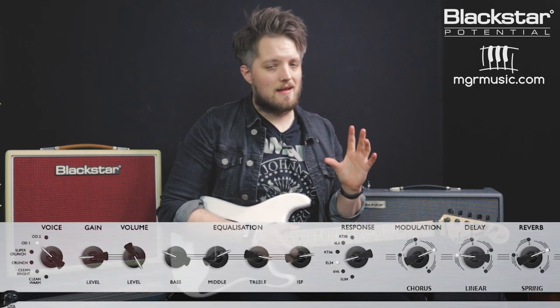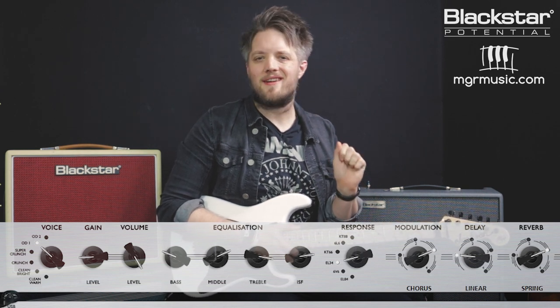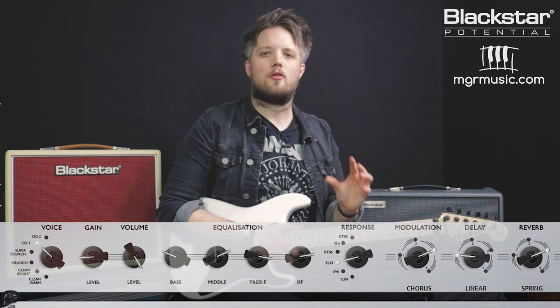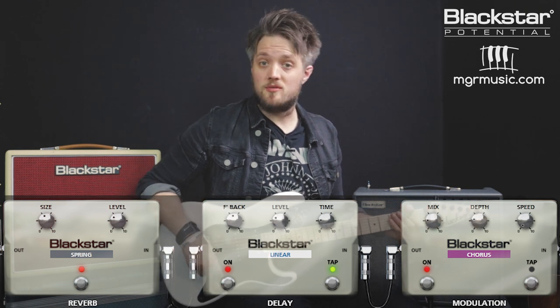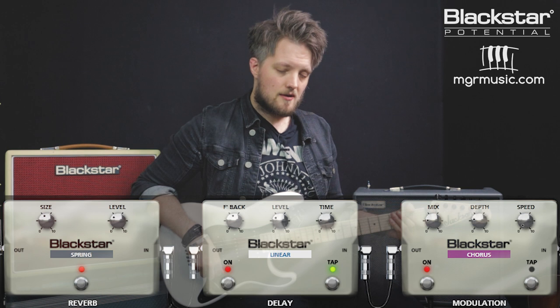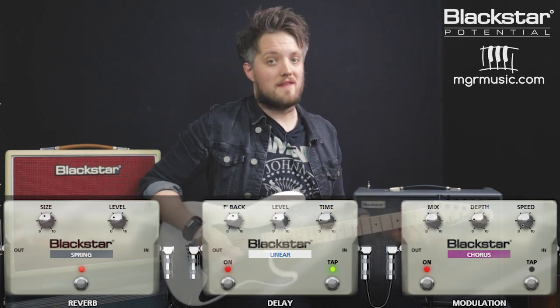The second tone is a big 80s rock sound inspired by the Slippery When Wet album. We're still using the OD-1 channel and the EL-34 response, but I've brought the ISF back to about 7.5. The gain is set to 2, the bass is on 3, the mid is on 7, and the treble is on 8.5 — this is quite a cutting tone, you want a lot of output for that big 80s rock sound. In the effects section we've got a spring reverb and a linear delay for repeats, since a lot of 80s guitar players used delay to fatten up the sound. We've also got a chorus because in the 80s everyone used chorus to really fatten the guitar sound.